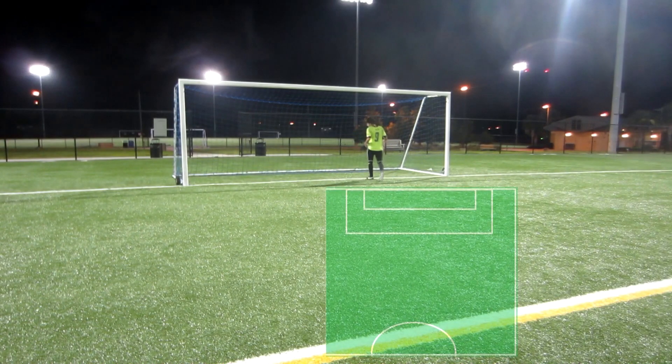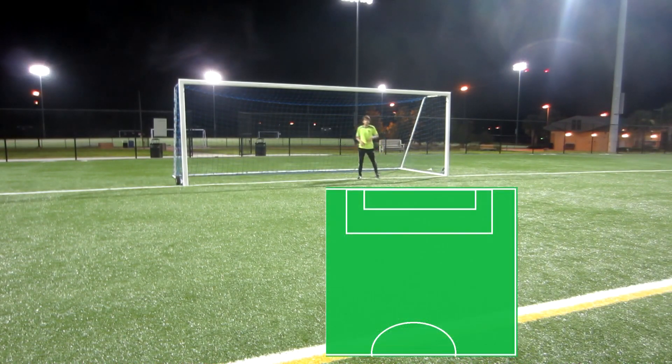Hey guys, today I decided to put together a quick video on how many players you should put inside a wall.